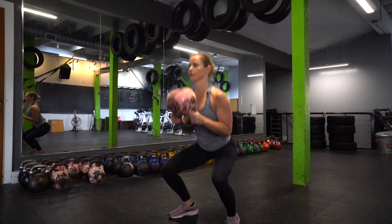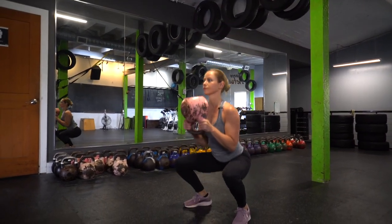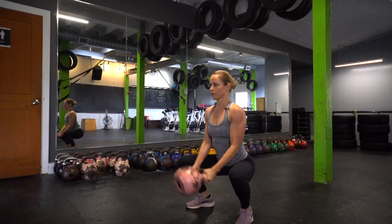Sinking those hips down, lowering your kettlebell and curling it back in towards your chest on the bottom, standing up, and wrapping it around your head.